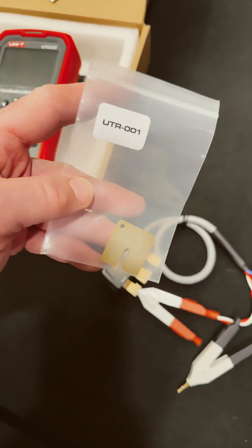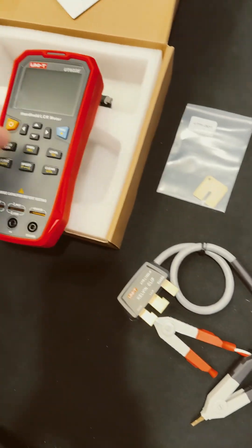And look, there's a calibration feature. These guys are getting serious with this little handheld device.